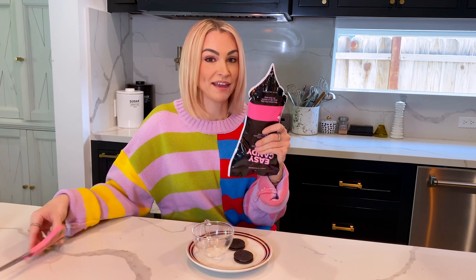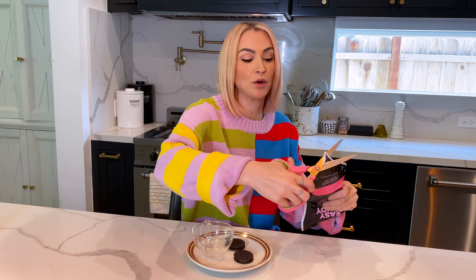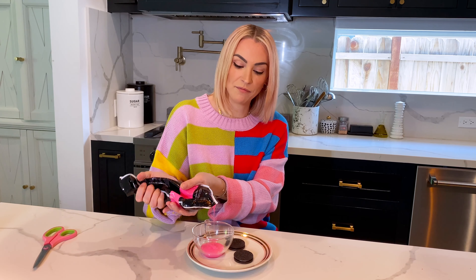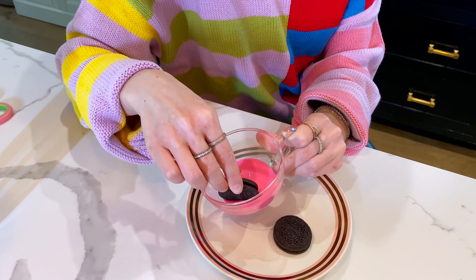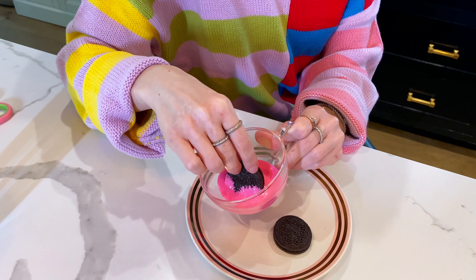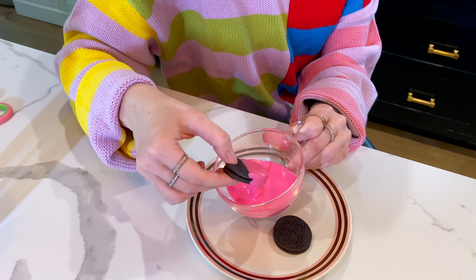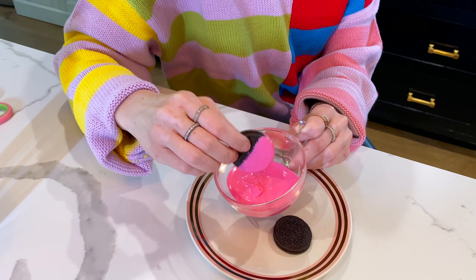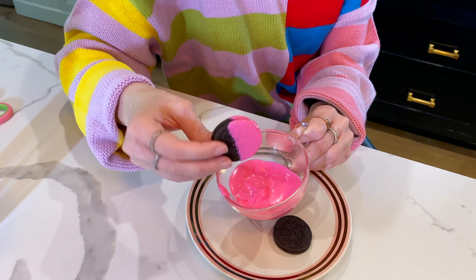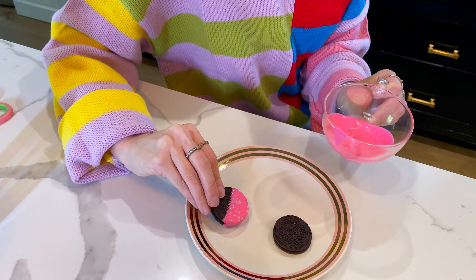If you want a bigger pour, just cut a bigger hole. This is tropical pink and I'm going to show you how to coat Oreos. I'm going to pour it in a cup for dipping — I'm simply just going to dip half of this Oreo in and spin it a little bit. Do you see how smooth and velvety that is? It's like chocolate, but just not as fussy. I'm shaking a little bit of the excess off and there she goes.